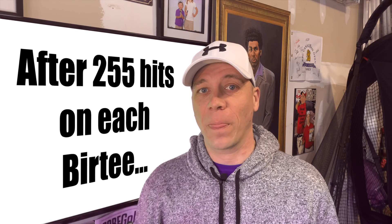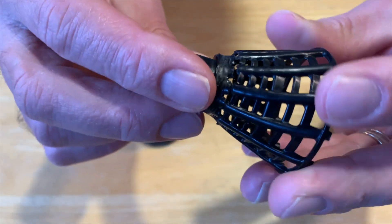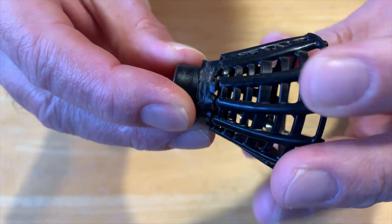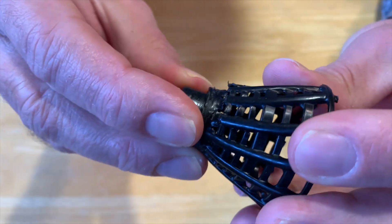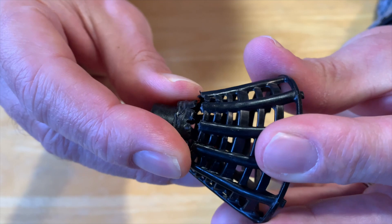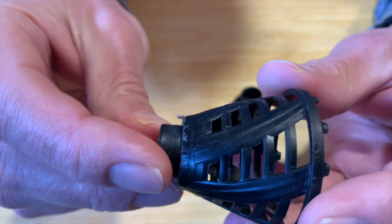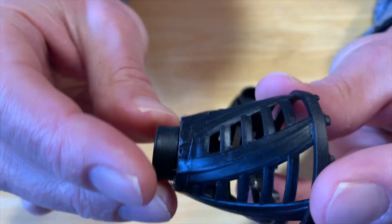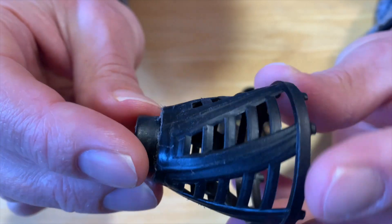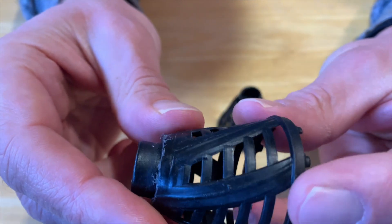It took a lot of hits with the driver, but after 255 hits each, this is what the Burr Tees now look like. After 255 hits, the original Burr Tee Pro has a significant crack — it's not going to last much longer. There's a crack that runs more than halfway around it, so it's only a matter of time before the top snaps off. After 255 hits on the new Burr Tee Pro Speed, we only have a little bit of fraying of the plastic along the very top edge. Not a crack in sight — it looks almost identical to what came out of the package.